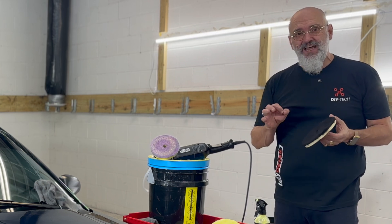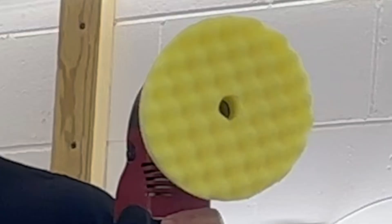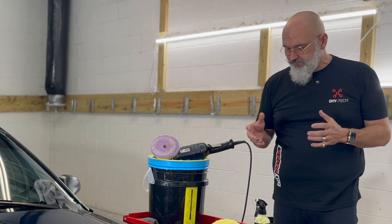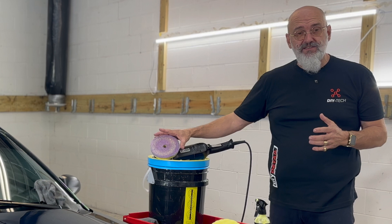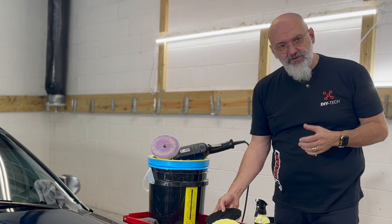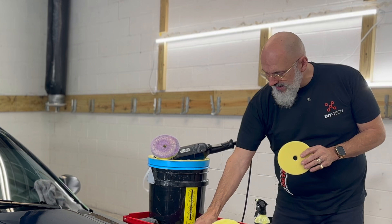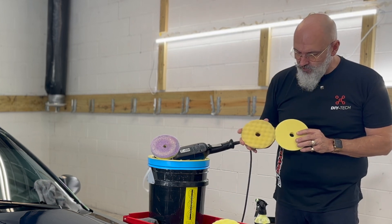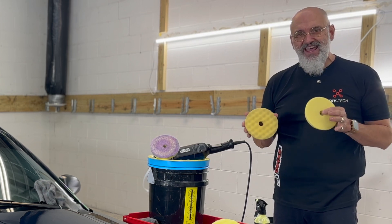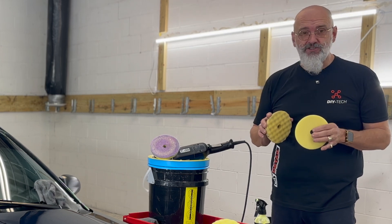There are a lot of different types of polishing pads. We have microfiber pads, foam pads, and wool pads. Microfiber is a very aggressive way of cutting. Wool cuts just as fast as microfiber but keeps the surface cooler. For foam, there are two types: a flat foam pad and a waffle foam pad. The waffle foam gives you a lot more control over the machine, a better user experience, and keeps the surface cooler. Keeping the surface cooler makes your life easier and makes the polishing job a lot better.